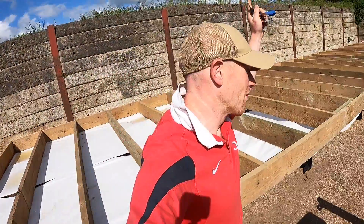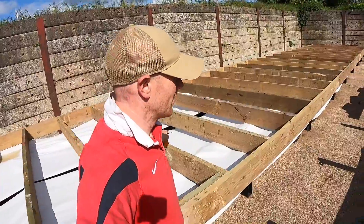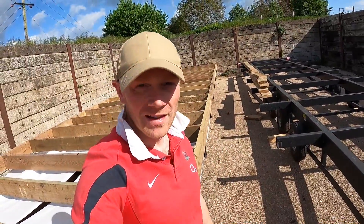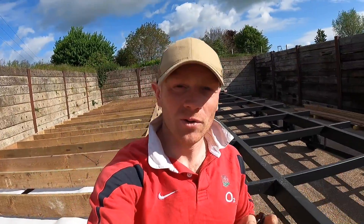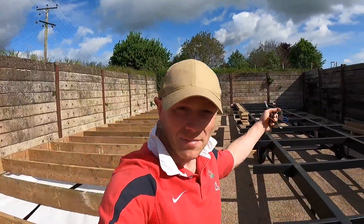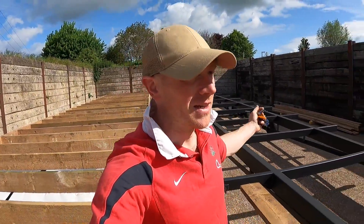Good morning folks, the sun is out. Trailer one is done, we've got the same to do today. I'm hoping we can get both done and then we'll be ready to insulate and board down tomorrow morning. Now if you haven't already subscribed to the channel, we've got a whole load going on — this whole cabin to build, a four or five bedroom cabin, then the houses to build and all sorts. So you're not going to be short of content to watch for the next few years. Tap that subscribe button down below.